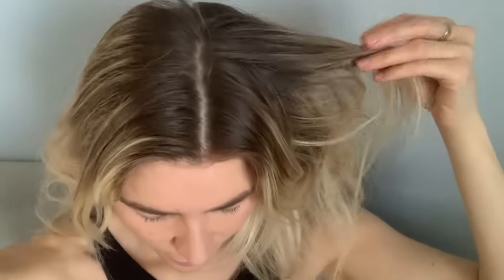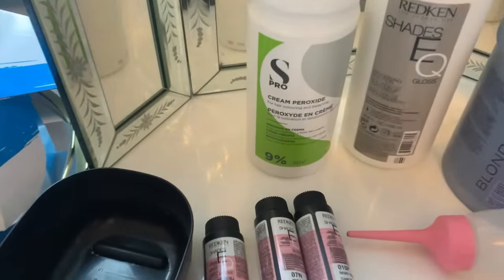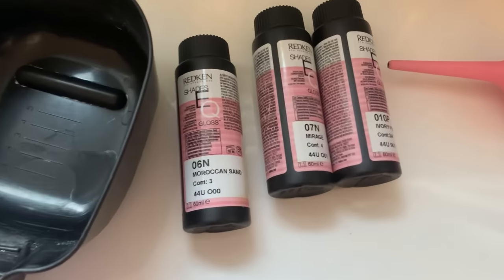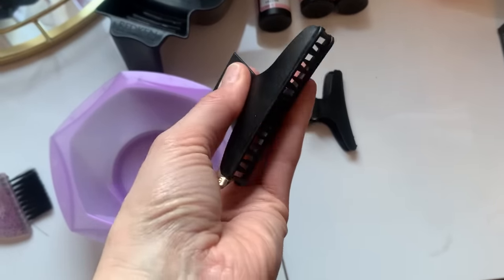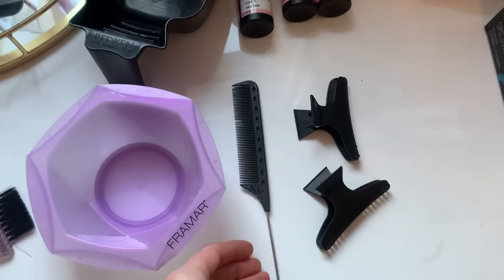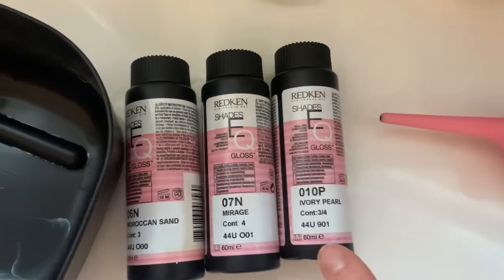I'm going to give you a close-up of my hair — this is from the side and from the top. As you can see, they are so dark, so we're going to brighten them all up. The items I'm using today are a blonder, nine percent developer, Frammer foils, Redken colour, Frammer bowls, claw clips, a tail comb — which is super long and great for sectioning — and Redken Shades EQ for my root melt and toner.